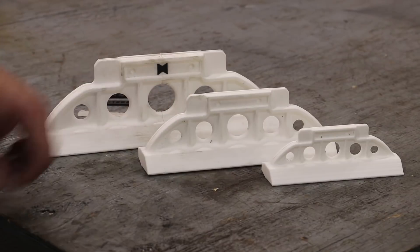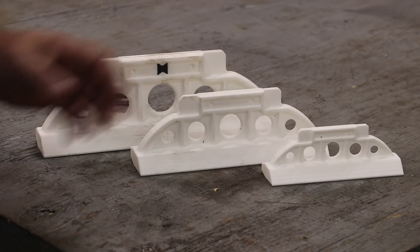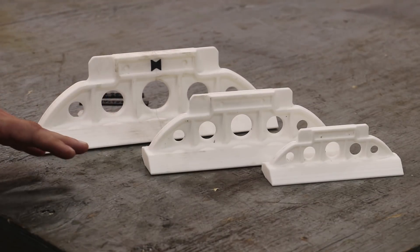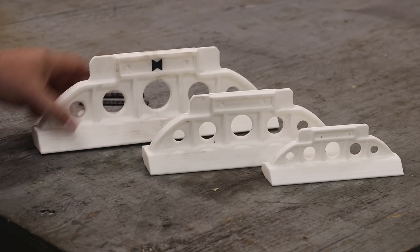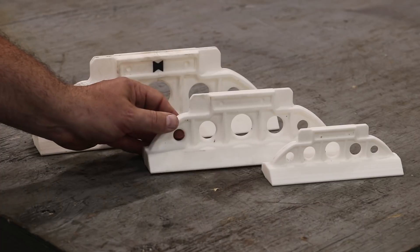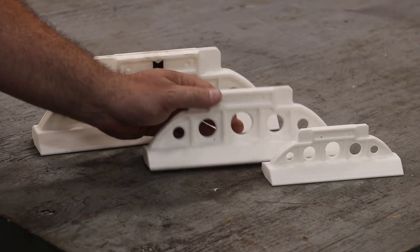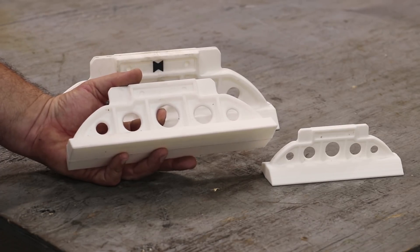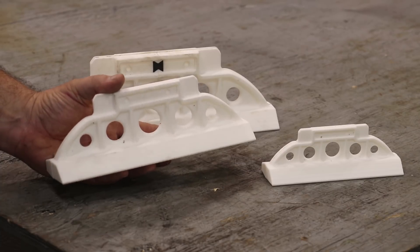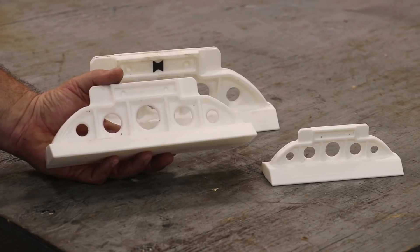I wanted to make some modifications to the patterns and design after getting through the first version — you know how it is, once you're holding it in your hand you want to change things. So we went back, reworked some things, and this is version two, which I think is going to be the production version to go to the foundry. Just a few little modifications — nothing too crazy. One thing we did was add little tabs so you can set these upside down where it isn't sitting on the precision surface all the time.